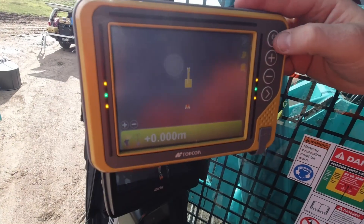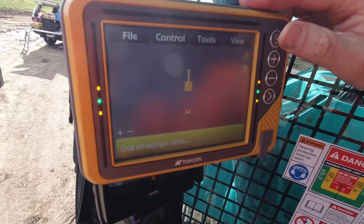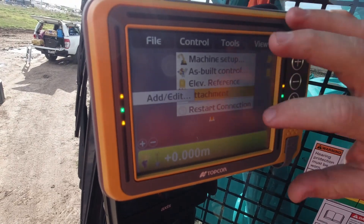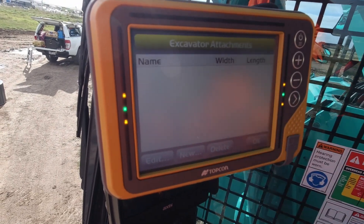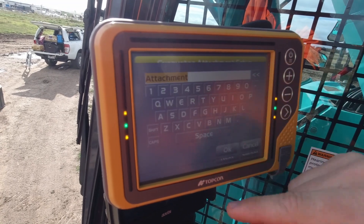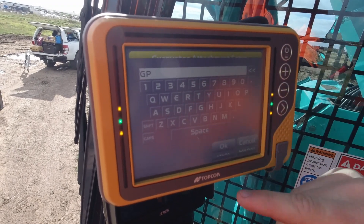Okay, so how to calibrate bucket attachments. Press the power button, control, attachment, add/edit. For what bucket you have on now — this will be your GP. Type in GP.